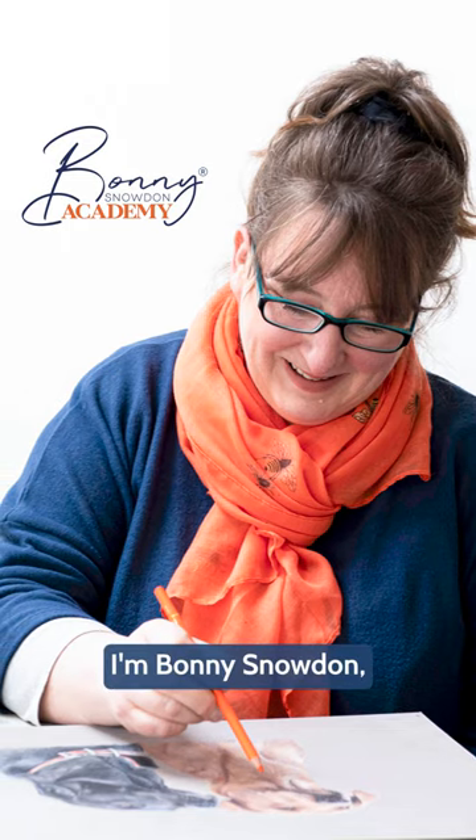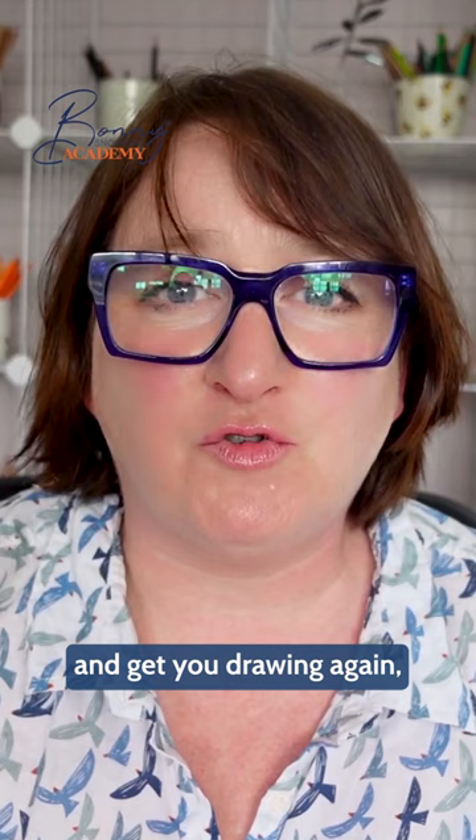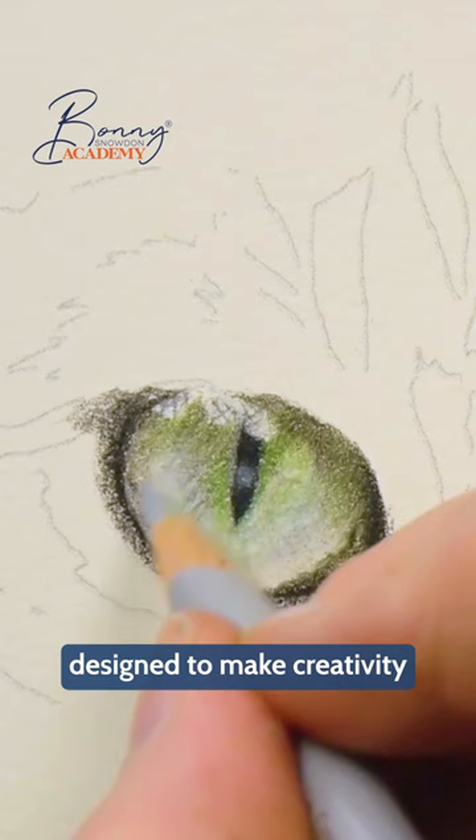Hi, I'm Bonnie Snowden, award-winning coloured pencil artist, and today I'm so excited to be introducing you to something I know will reignite that creative spark and get you drawing again, even if you think you can't. My Super Simple Coloured Pencil Course, designed to make creativity easy.